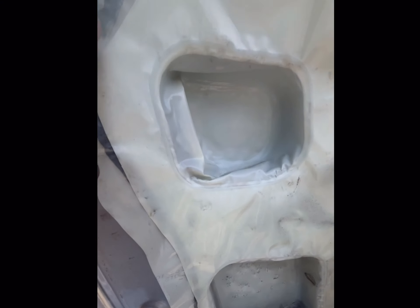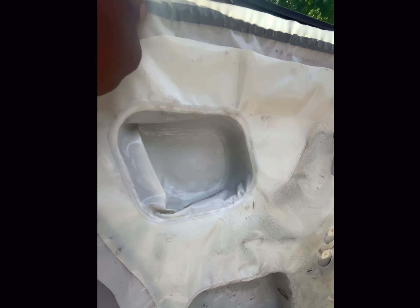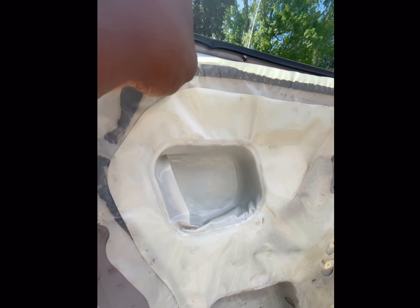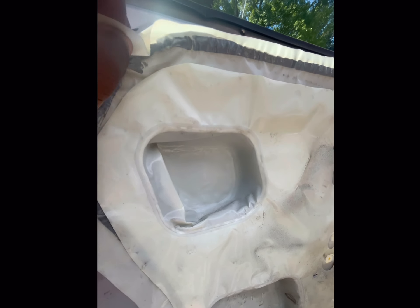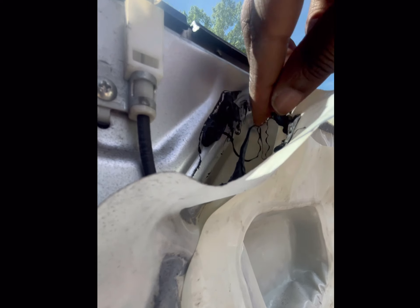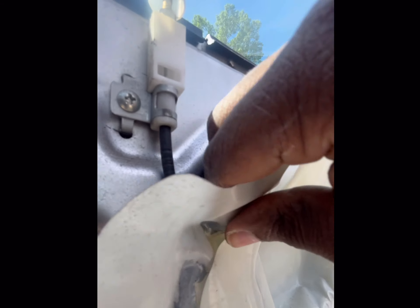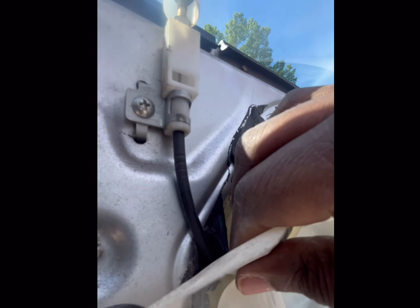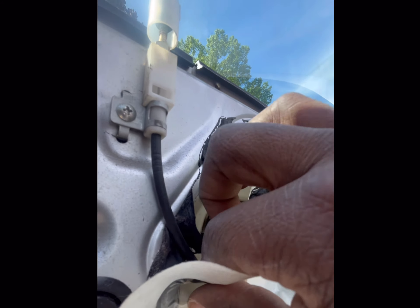Taking off the vapor barrier — they use adhesive on this, so you don't want to get it on your clothes as it can ruin them. Just work your way around the door and pull back on it. This adhesive is very temperature reactive, so you can put it back and reuse it — when it gets hot it'll set itself back in place.